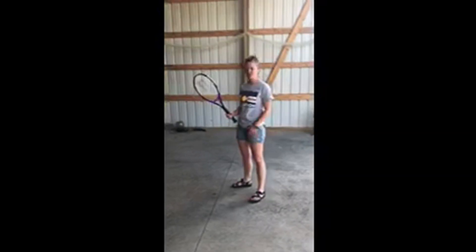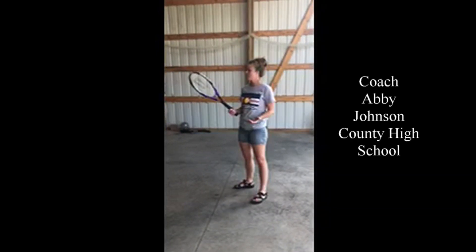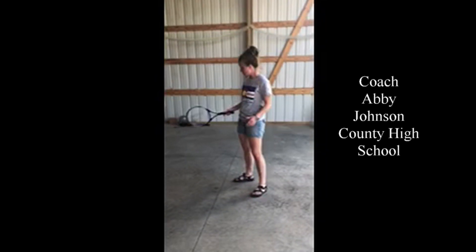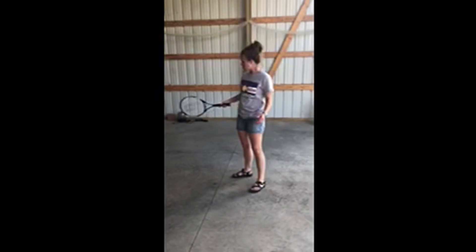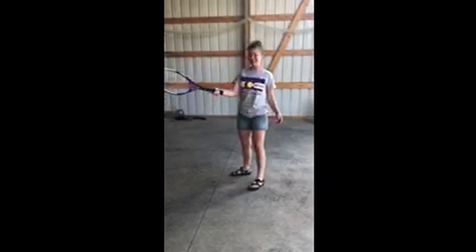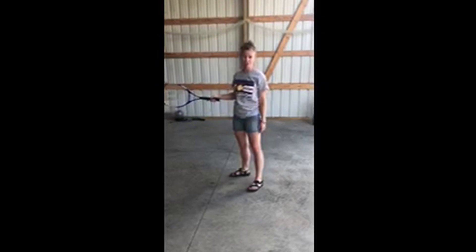Hey guys, I'm going to talk to you a little bit about tennis today. We've got a regular racket here, and when you swing, I want you to make sure you are doing a motion we call 'petting the dog' — you come over on top and in like this. If you hit it like this the ball will go straight out; if you hit it like this the ball will go straight down.